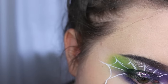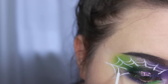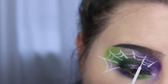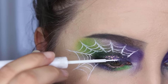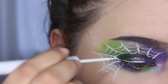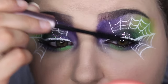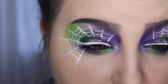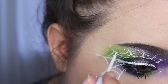The most simple way I can explain it is to do the traditional spiderweb. I took that same white liquid liner and did a little mini wing connecting it to part of the spiderweb just so that it looked a little more cohesive. Then throw on some mascara and some false lashes.